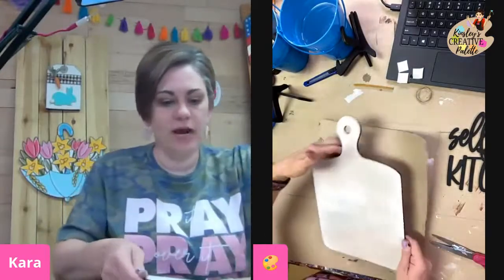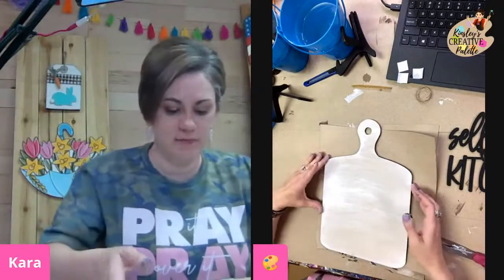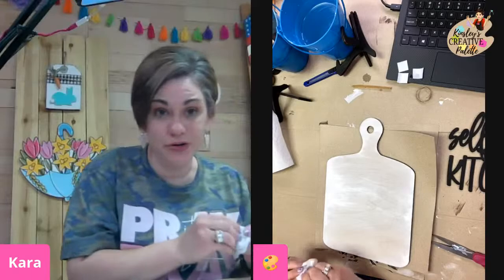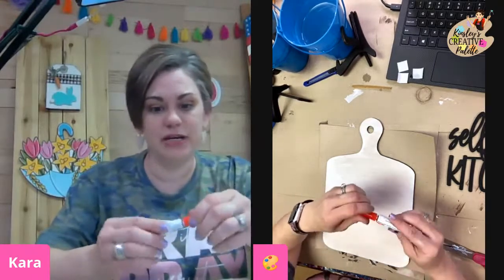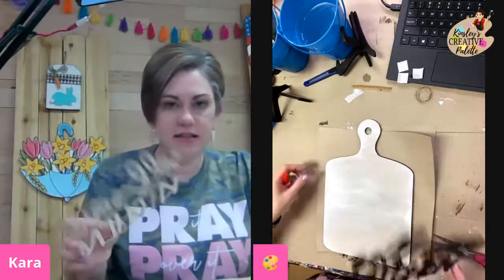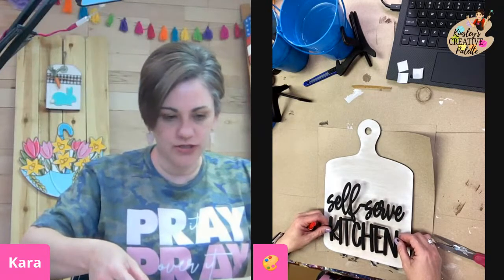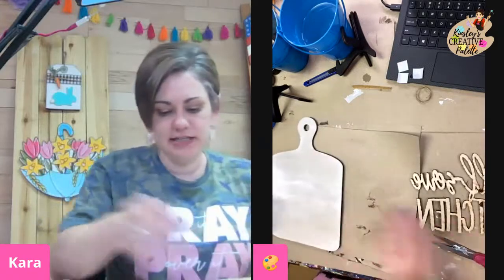We want to work on our white side first. I'm still going to let that brown dry, but if a little bit gets on that paper since we watered our paint down, it's okay. So the next thing we're going to work with is our glue. Get your glue and your self-serve kitchen, and what I want you to do is find the middle and then shift down — so I'm about an inch from the bottom. That way our greenery is not going to cover up our words.